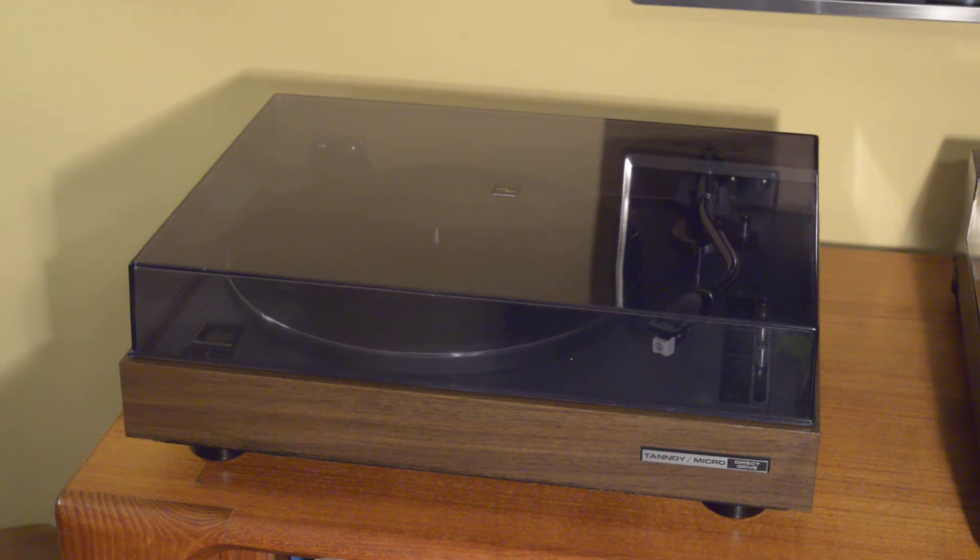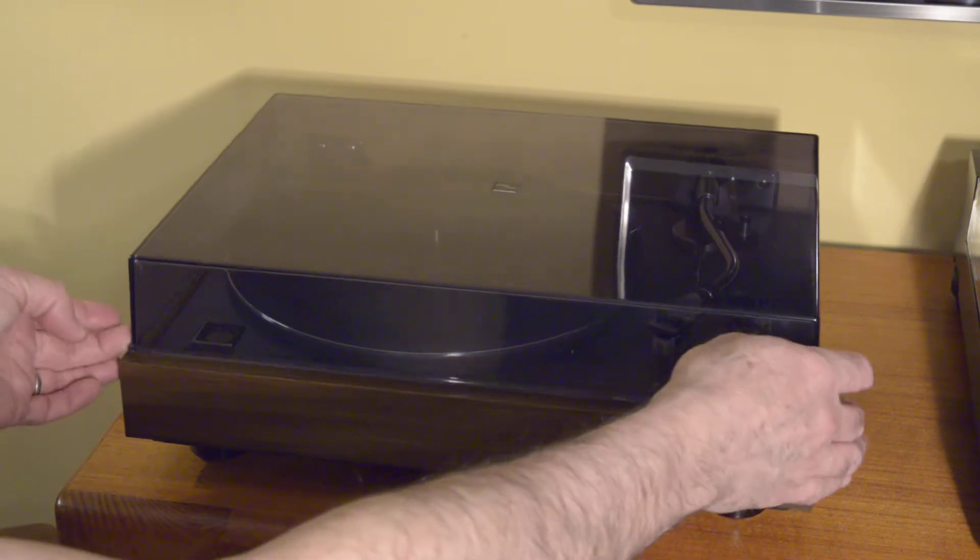I want to take a few minutes to introduce this beautiful turntable — this is the Tanoi Micro TM44DD, introduced in 1975. It's a Microseki turntable, made by Microseki, a high-end turntable manufacturer in Japan. They made a wide variety of turntables, and even their entry-level products are very good. This was a partnership with Tanoi to introduce Microseki to the North American market, with a mid-70s aesthetic featuring a smoked lid and dark wood finish.